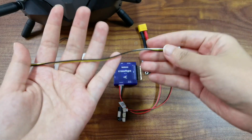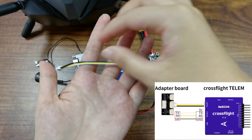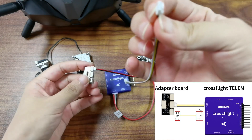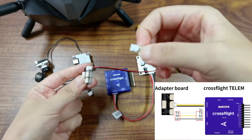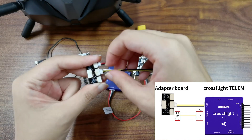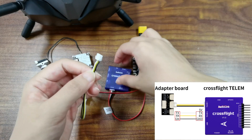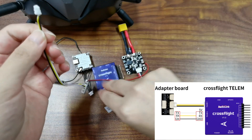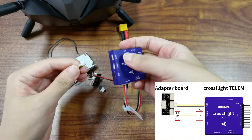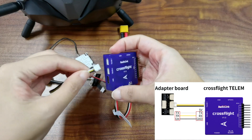And here is another cable that comes with the board. Plug one end to the 3-pin connector of the board. Here is the 3-pin connector. And the other end has 4 pins connected to the telemetry port of CrossFlight. Both telemetry 1 and telemetry 2 can work, and I connect it to telemetry 1.